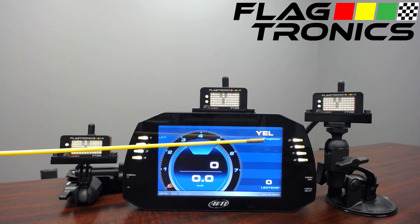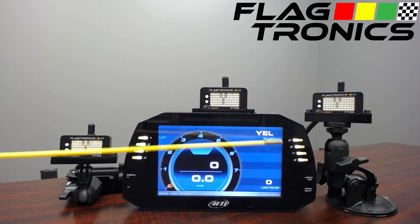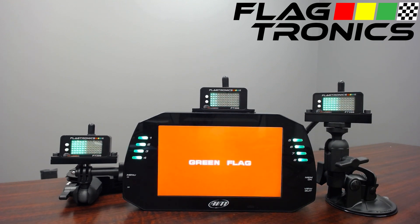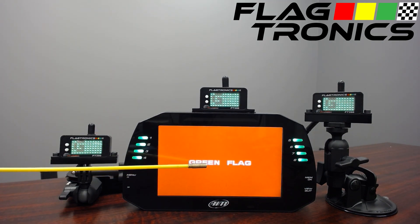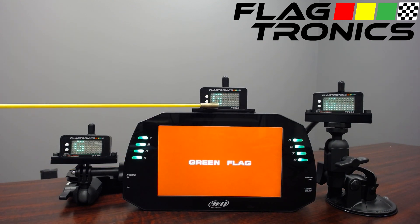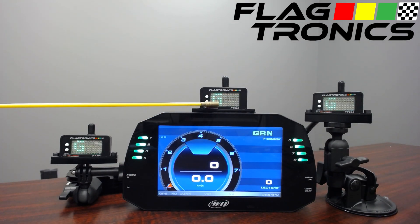Currently we have yellow displayed here. The text is yellow — it shows YEL and we have the lights on the outside flashing at a slow blinking rate. If we change flag states we will also have a pop-up message showing the flag state. The FT200 will flash for 10 seconds with the new flag state, also with a letter describing which flag it is — in this case G for green.